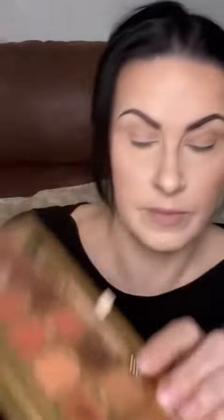The shade Basque, which is a warm brown, I'm going to take on an e.l.f. brush — just a fluffy crease brush — and I'm doing this back and forth windshield wiper motions in the crease. As you can see, these shadows blend like a dream.